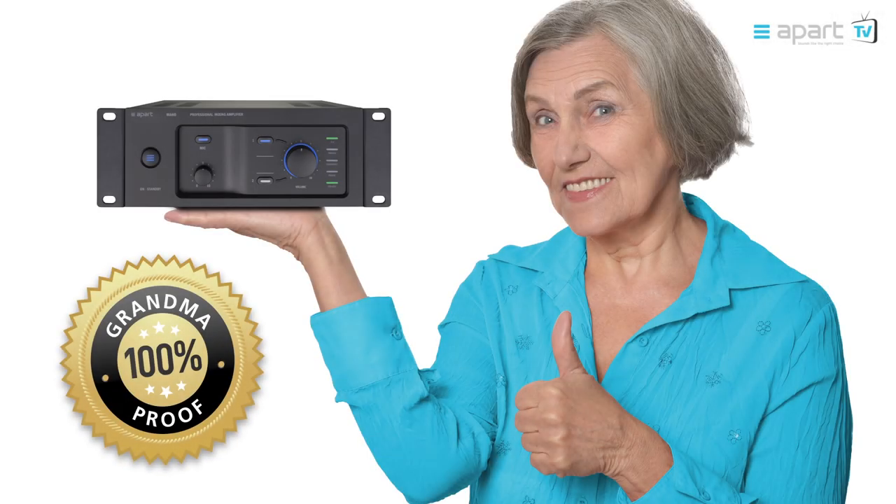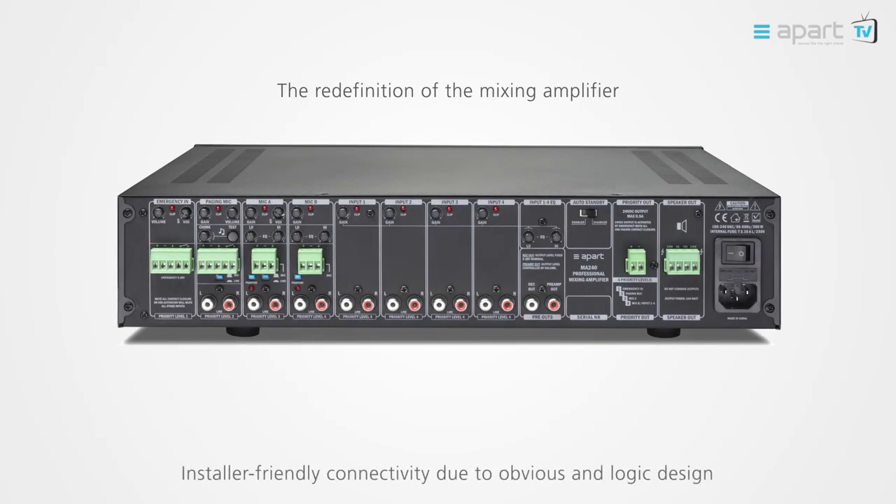The three color level meter indicates the output level of your system. The APART mixing amplifiers are so intuitive even a grandma can operate them without any issue. The revolutionary design not only shows in the ease of use but also in the ease of installation. The rear panel has been completely redesigned to offer every installer an intuitive connectivity with a left to right 4 step priority system. The consistent user interface and rear panel design make the MA Series a pleasure to use and install, no matter what power requirements your installation needs.